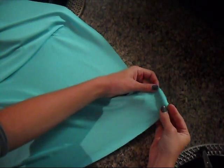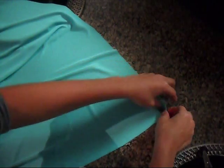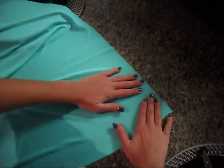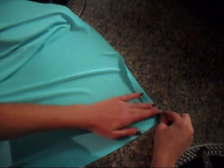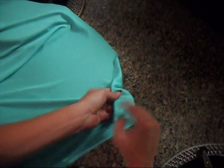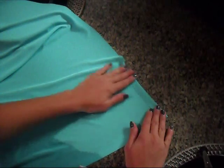Also, make sure that if you have your fabric down like this, the pretty side is facing down and the side you don't want shown is facing up, so that when you're feeding it through your sewing machine, your hem ends up on the right side. You'd want the patterned side facing down and then fold it over just like that.